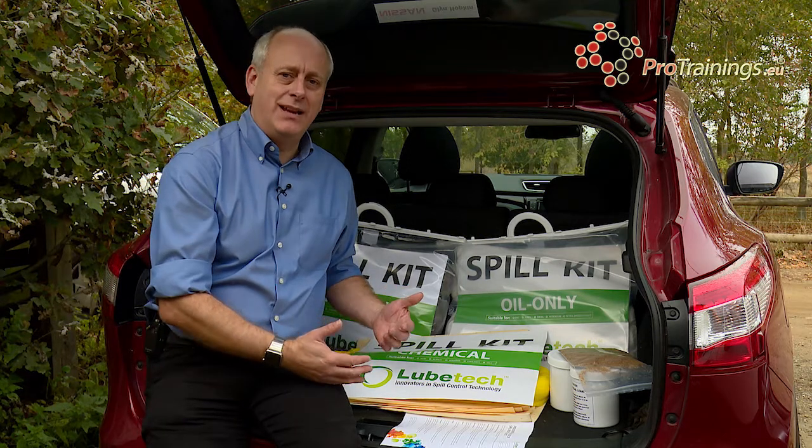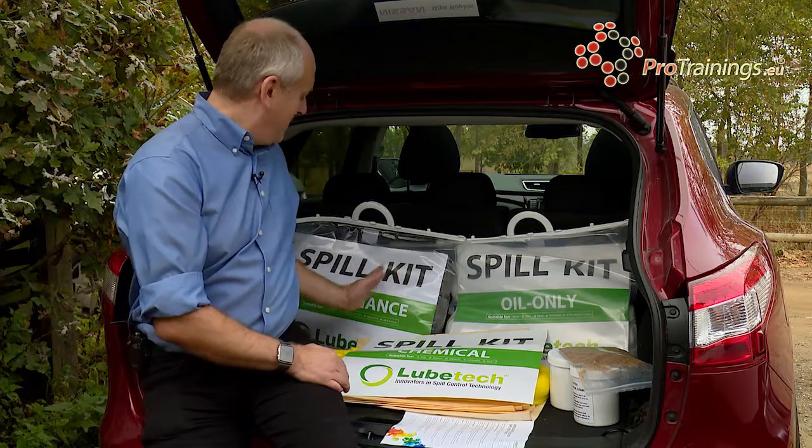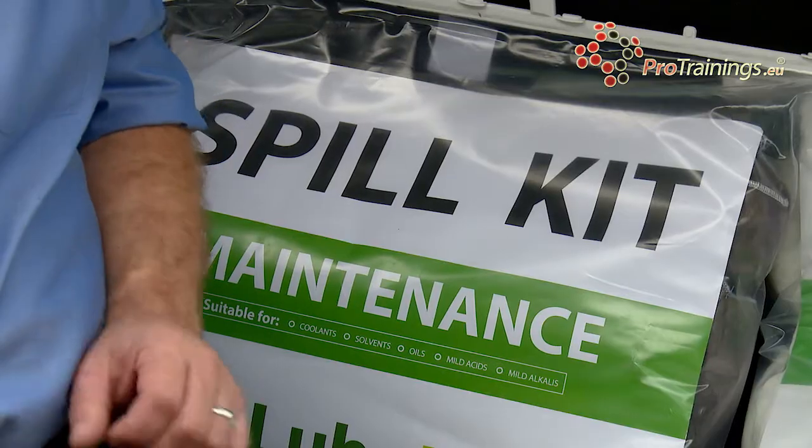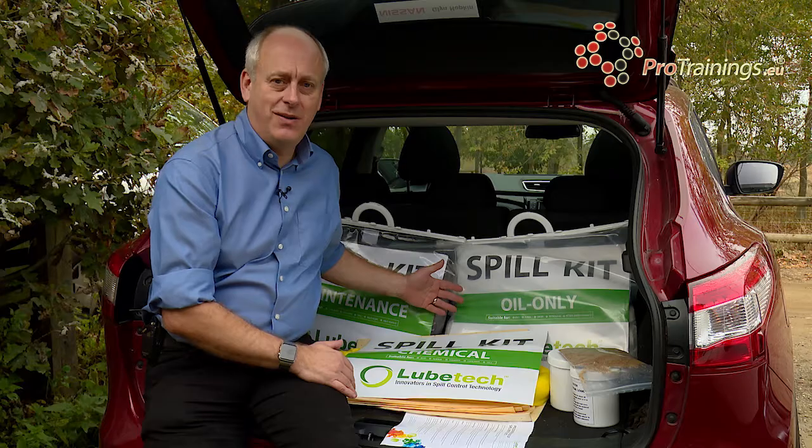We are now going to look at chemical spill kits. There are three main types of chemical spill kit we have here. The first one is what is called a maintenance kit. This is ideal for things like coolants, solvents, oils, mild acids and mild alkalines.